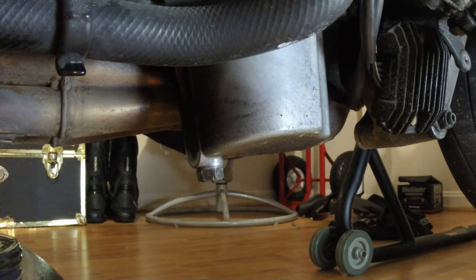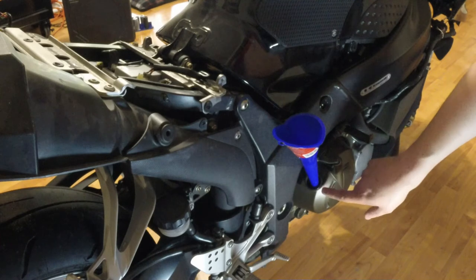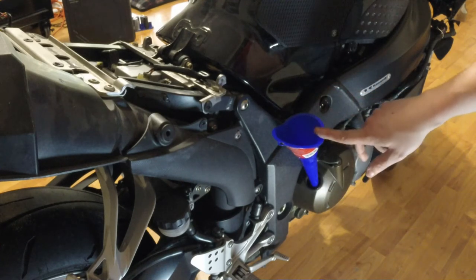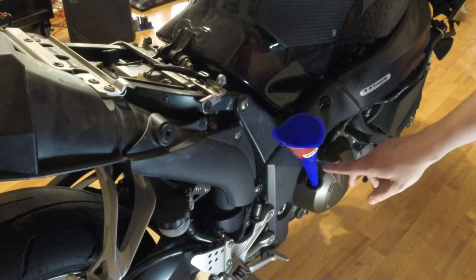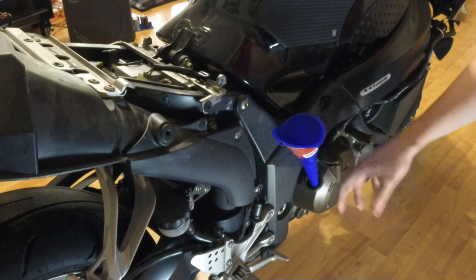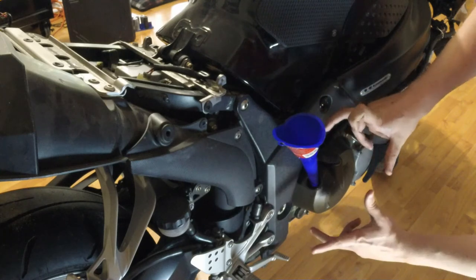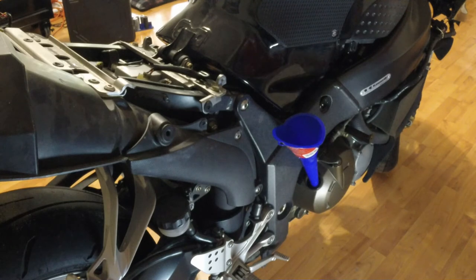We've got everything closed back up and we can put the new oil in. Now for the easy part — we're just going to be refilling the bike with oil. Got our oil fill plug right here. I've got my funnel — this is just a cheap AutoZone long-neck one. I like the long-neck ones because they can sit up a little bit and get down in there, since all the internal stuff means the big fat wide funnels don't sit right. I'm just going to be using 10W40 oil — that's what the manufacturer specs call for. With a complete oil change with the oil filter removed, you're going to need about 3.8 US quarts of oil, and this jug has four, so we're going to be using most of it.